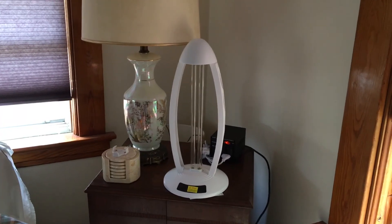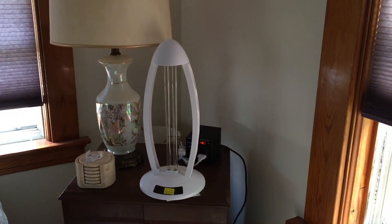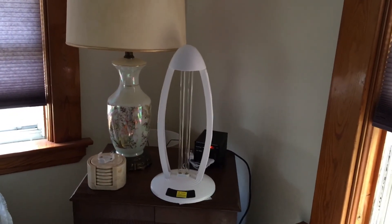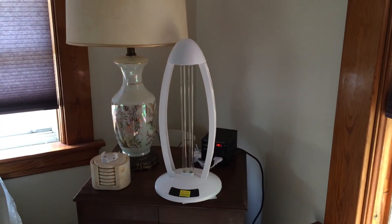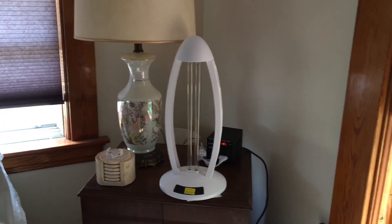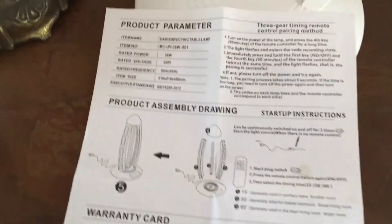I also have a 38-watt one just like this one, and it works fine for our house — it's really wonderful. You can tell that the house is cleaner. It gets rid of musty odors. UVC is the way to do it, especially in these tough times. This is what you want.